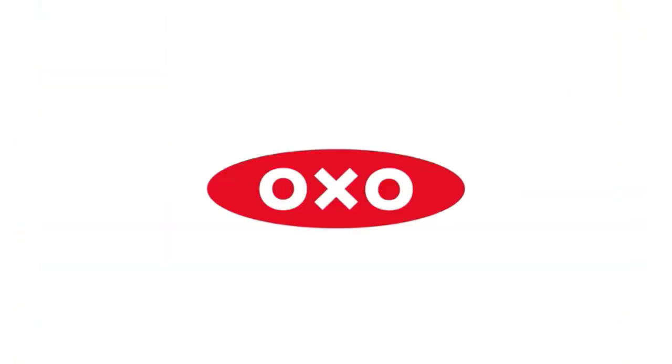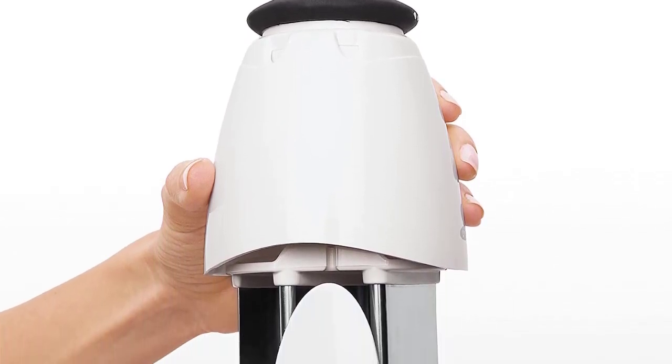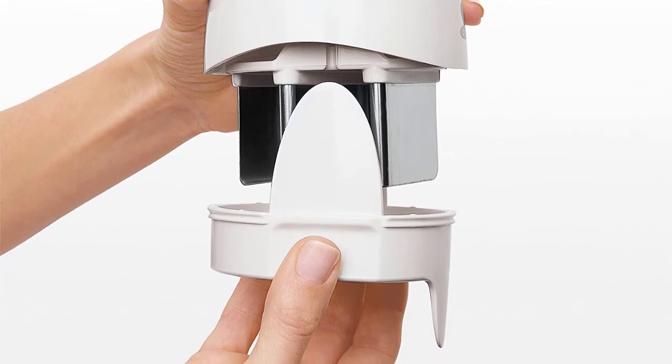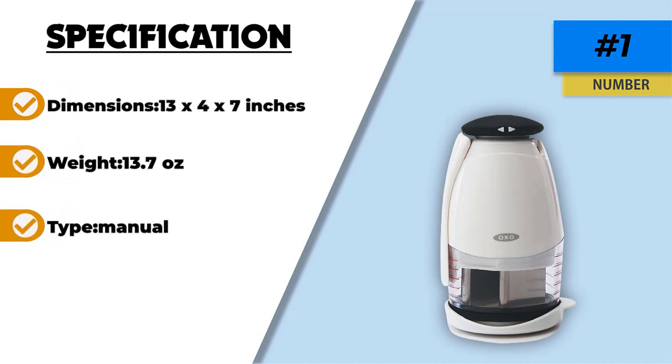Other than nuts, you can use this nut chopper to slice an array of other ingredients, including onions and peppers. To guarantee your safety when using this nut chopper, the manufacturer includes a non-slip knob in the design. This feature elevates efficiency and makes usage straightforward. The blade cartridge is a screw-on that you can remove for easier cleaning.